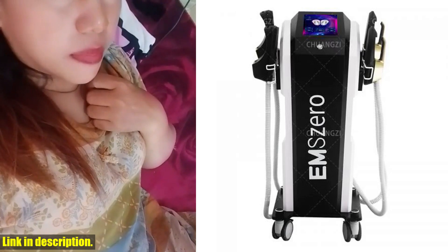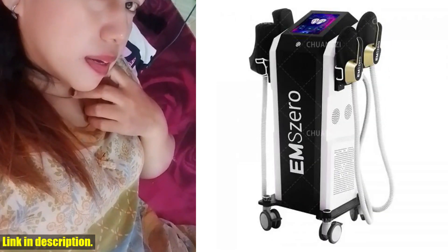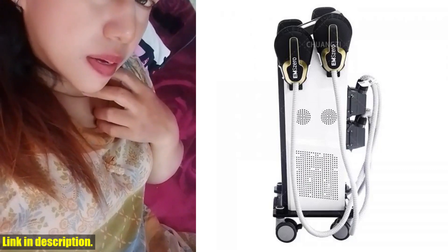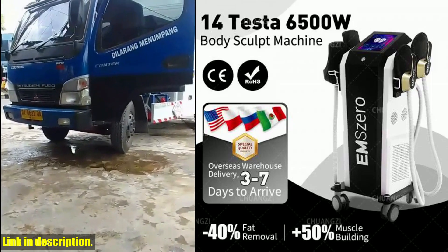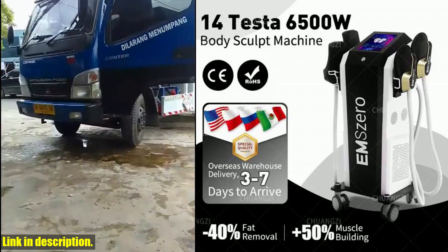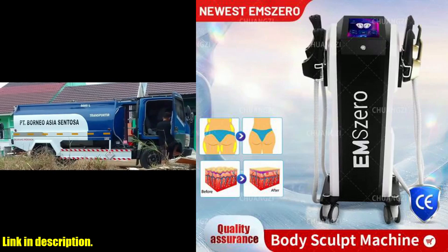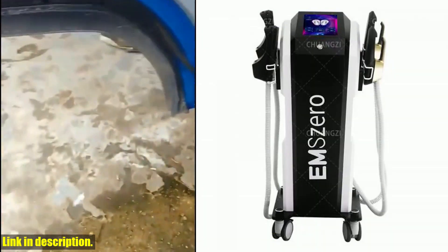Now, let's talk about the real benefits of using this machine. It's not just about losing weight — it's about building and toning your muscles for long-term results. The EMS technology targets stubborn fat deposits in areas like the abdomen and buttocks, which are often the most frustrating areas to tackle through traditional exercise and diet alone. This machine offers the perfect solution for shaping your body, increasing muscle density and volume, and reducing fat thickness.